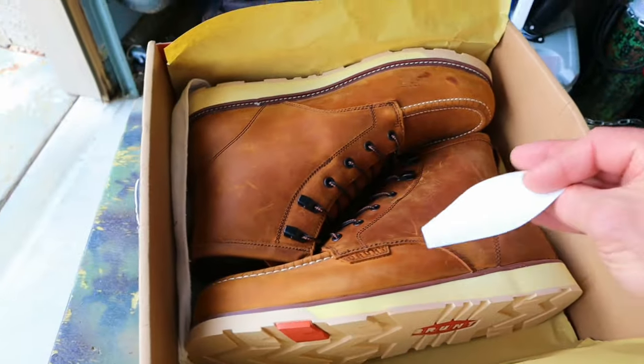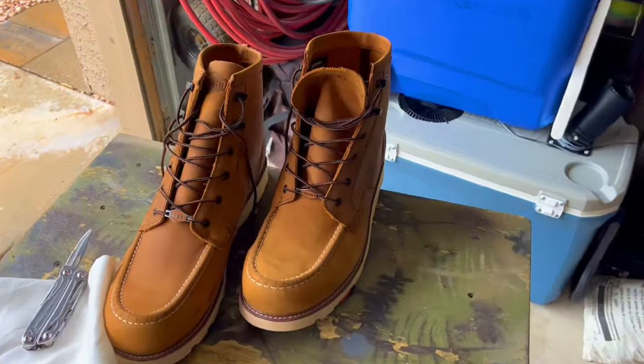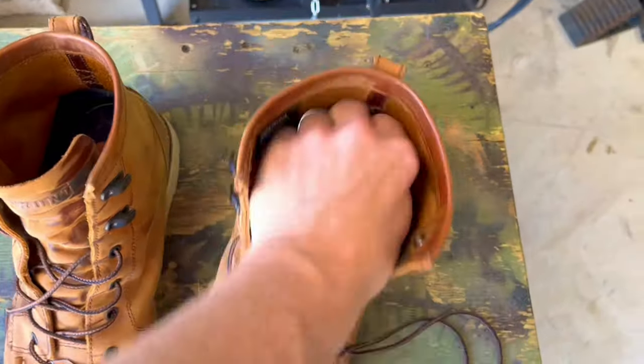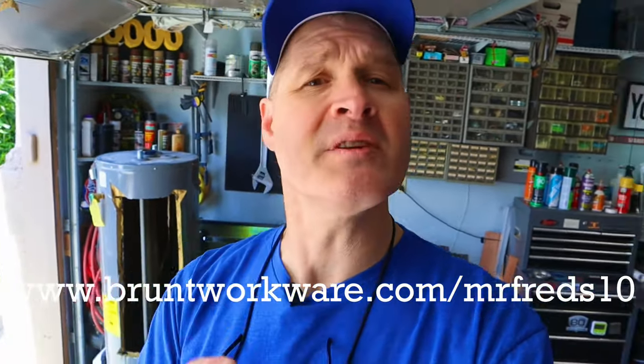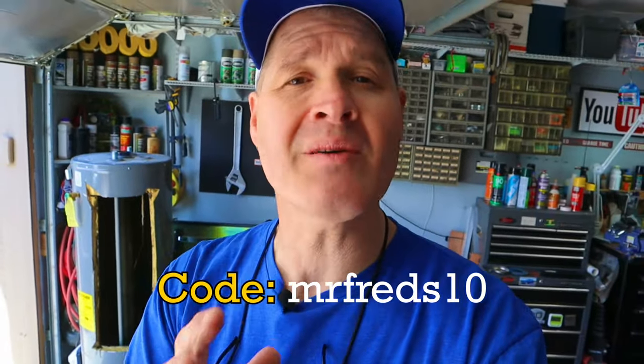Before we install these rock lights, let me tell you about my boots. About eight months ago Brunt Workwear sent me a pair of their boots to try — I've been wearing them in the shop for about eight months now and did not clean them up for this video. They've held up pretty good. If you'd like to try a pair, I'll put an affiliate link in the description, and use code MRFREDSTEN at checkout to get ten dollars off.